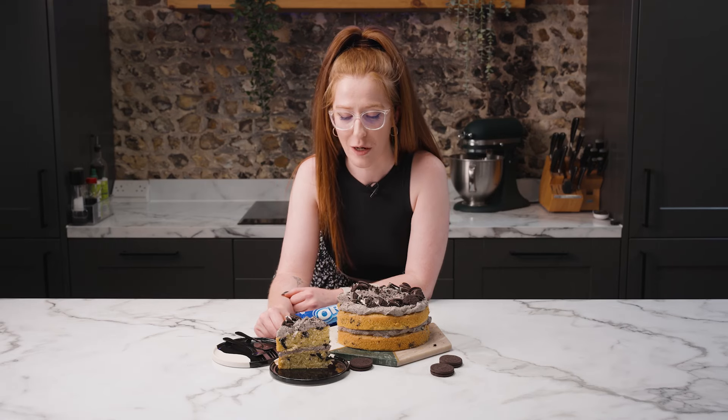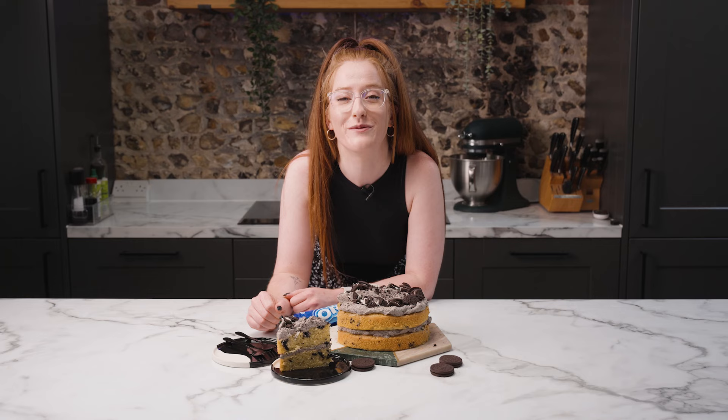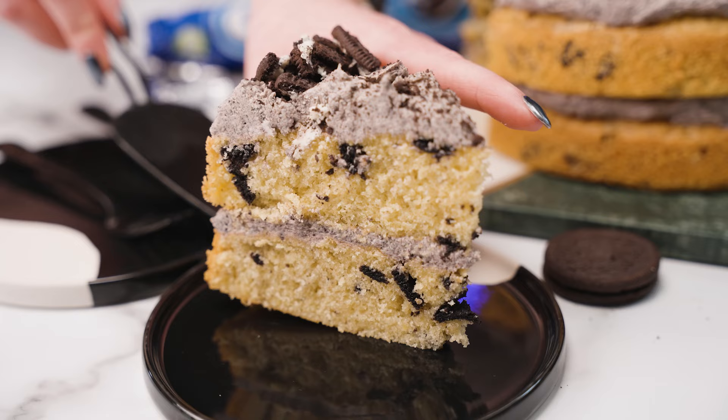How to make my cookies and cream cake with two layers of delicious sponge full of Oreos and an Oreo buttercream frosting. It is so good.